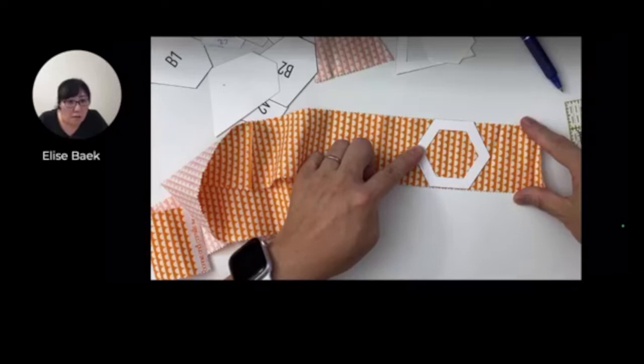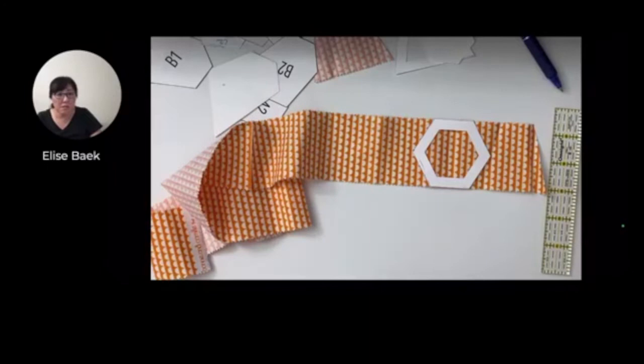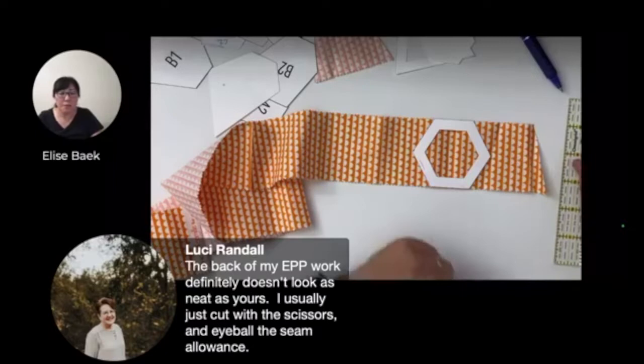The back of my EPP work doesn't look as neat as yours - you just cut with scissors? Yeah, Lucy is a longtime quilter and she does that too - that's fine. You can definitely eyeball. That's the good thing with smaller projects too - they're very forgivable.